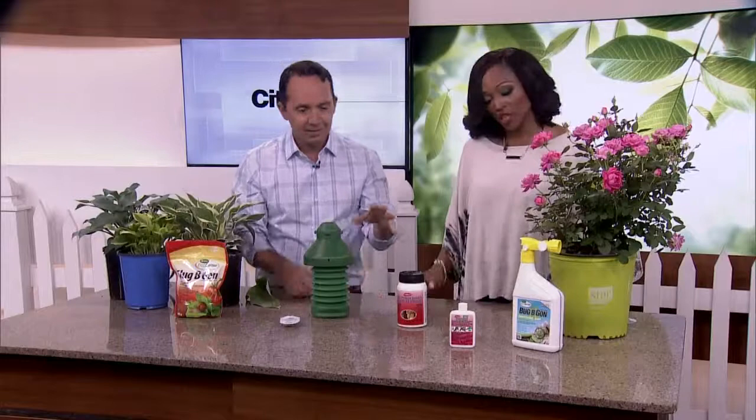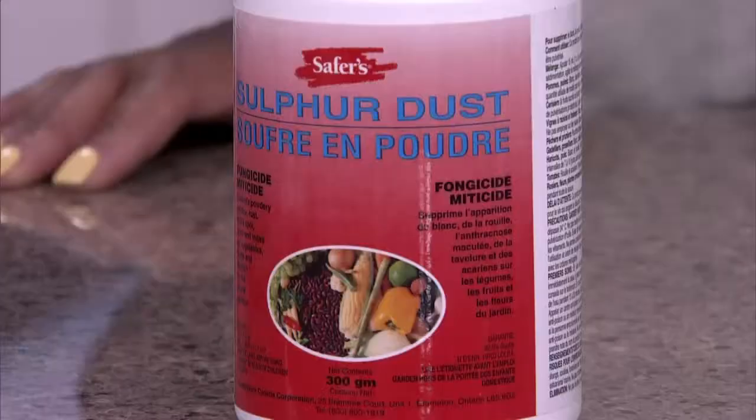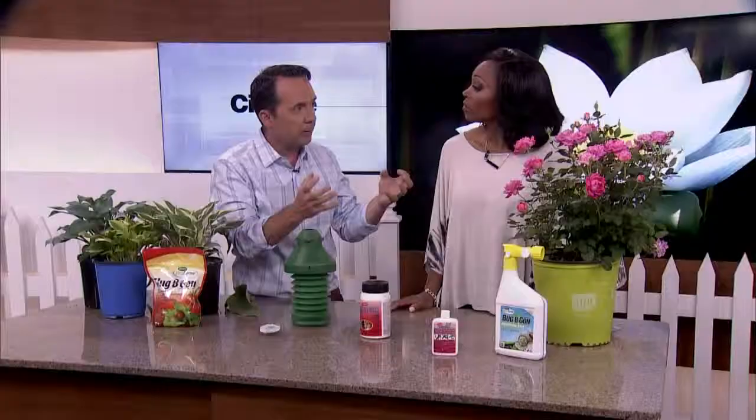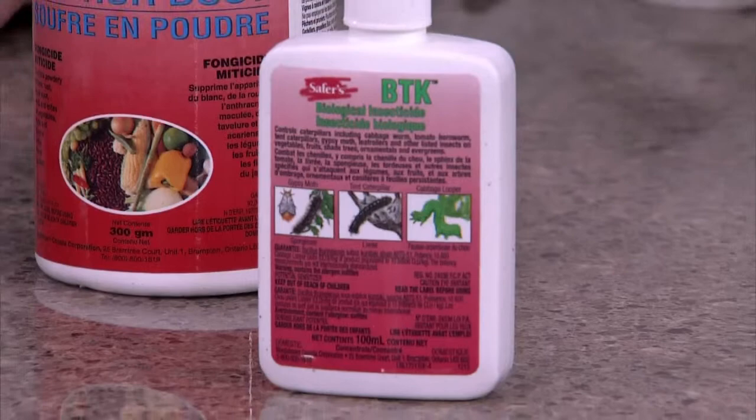A garden with a lot of weeds is usually going to have a higher occurrence of insects and disease. By weeding your garden you'll have improved airflow, and making sure your garden isn't packed tight helps minimize disease. To take care of disease, you're going to use garden sulfur — it's a fungicide, and that covers things like black spot and powdery mildew. Also, if you have caterpillars, this is called BTK — it's a natural bacteria that will infect the caterpillars and take care of those.